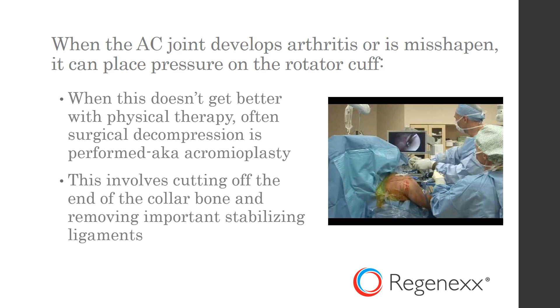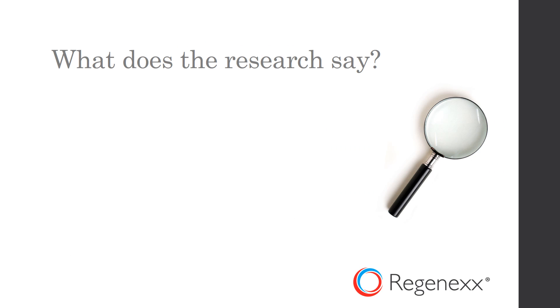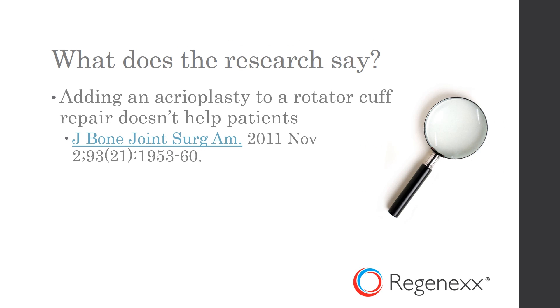This means that you cut off the end of the collarbone and remove important stabilizing ligaments. So is this a good idea? Well, what does the research say? Interestingly, it's not positive for acromioplasty. Basically, adding this procedure to a routine rotator cuff repair doesn't help patients in this large randomized controlled trial.